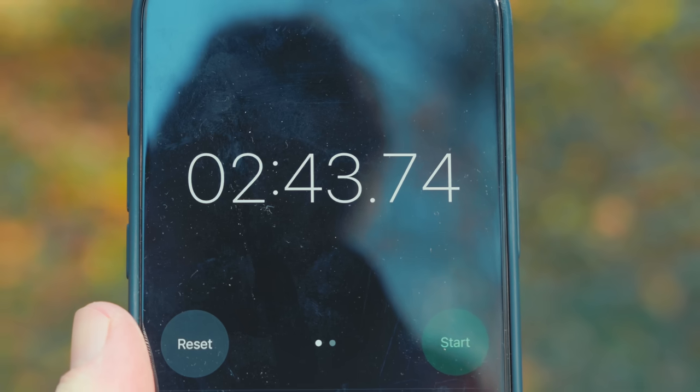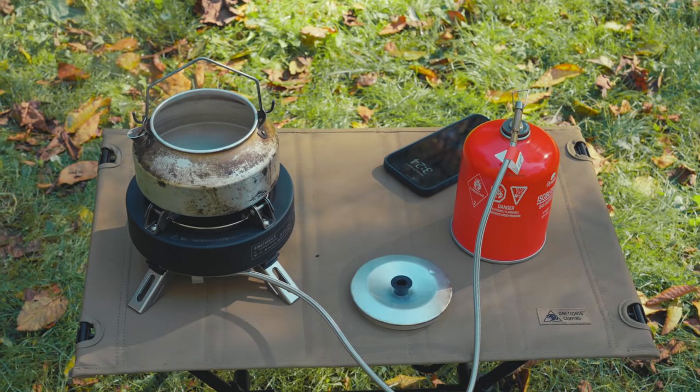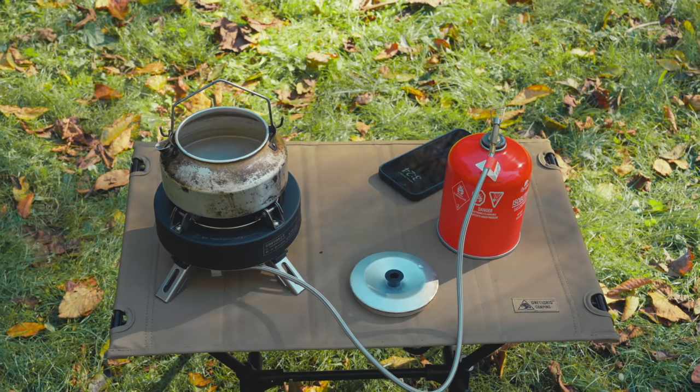The stove did pretty good — two minutes, 43 seconds. That is not a bad result at all. Now, with the stove turned off, the smell of this thing is atrocious. There's a very strong chemical smell — not quite burning, but whatever it is, it's bad. It may be the black paint heating up or something, but no matter what, it smells really, really awful.